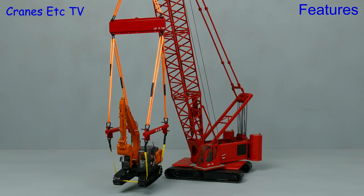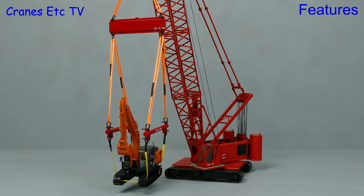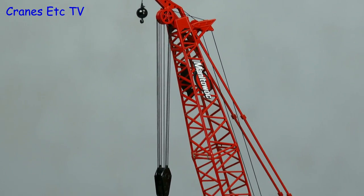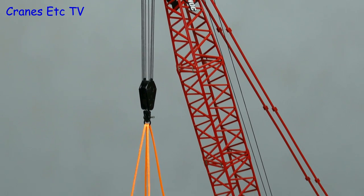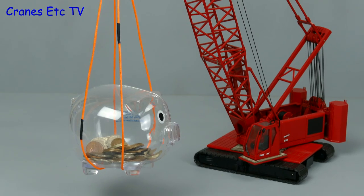Here's another set up and this time it's a Manitowoc 555 lifting an excavator. And here on Cranes Etc we always like to go for realistic set ups — this time we have the Manitowoc lifting a giant plastic pig full of money.